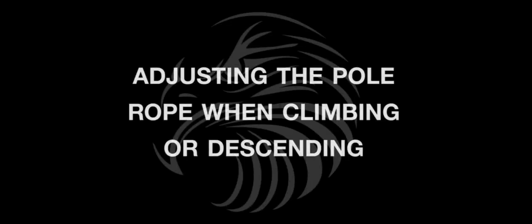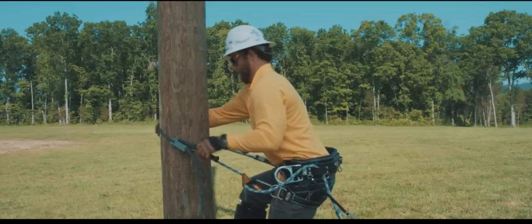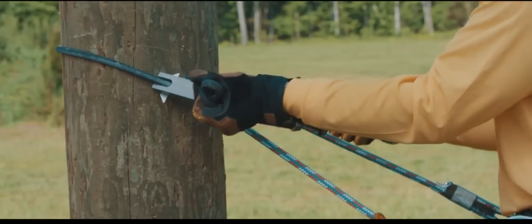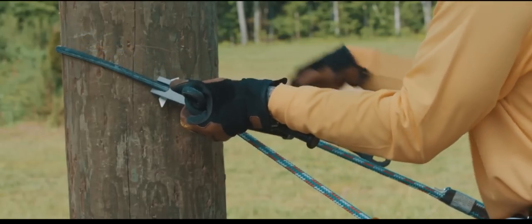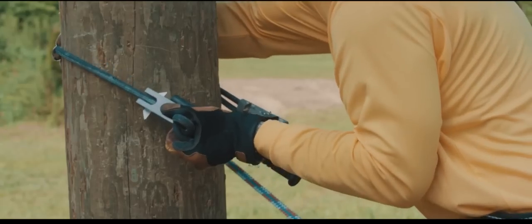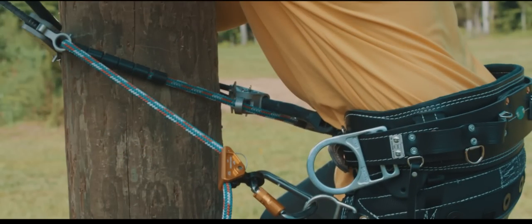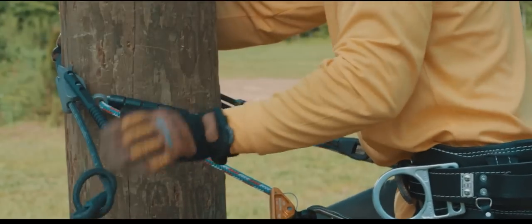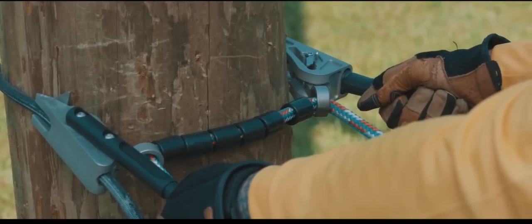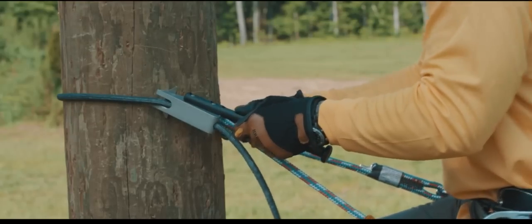Adjusting the pole rope when climbing or descending. When climbing, the black rope will need to be shortened as the pole tapers. This is done by grabbing the end of the line, placing your right hand on the pole to lean in slightly, removing the tension on the line, and at the same time pushing the end of the rope away from the body at a 45 degree angle. The angle of the push is critical for easy adjustment — if the angle is too steep toward the pole or too shallow away from the pole, the line will not slide through the adjuster.